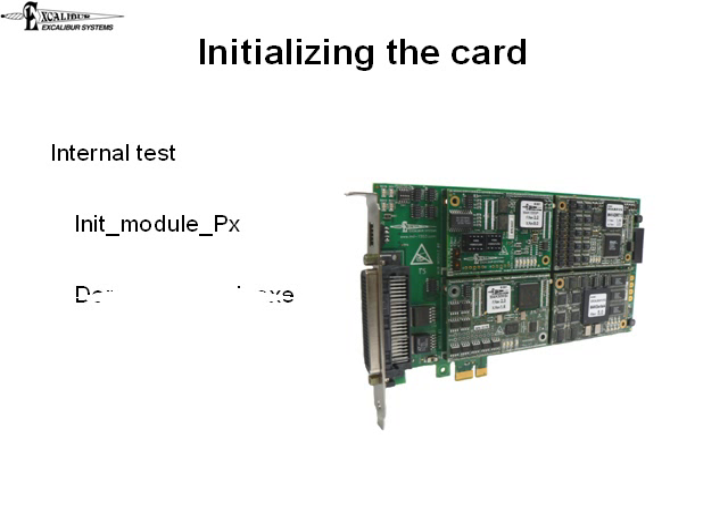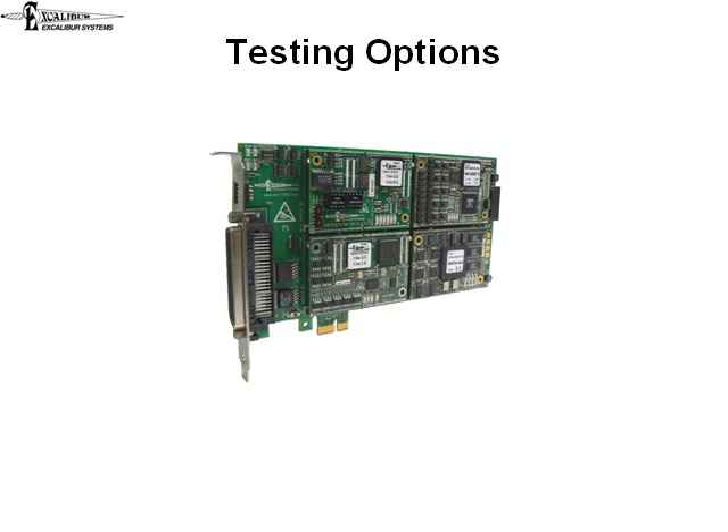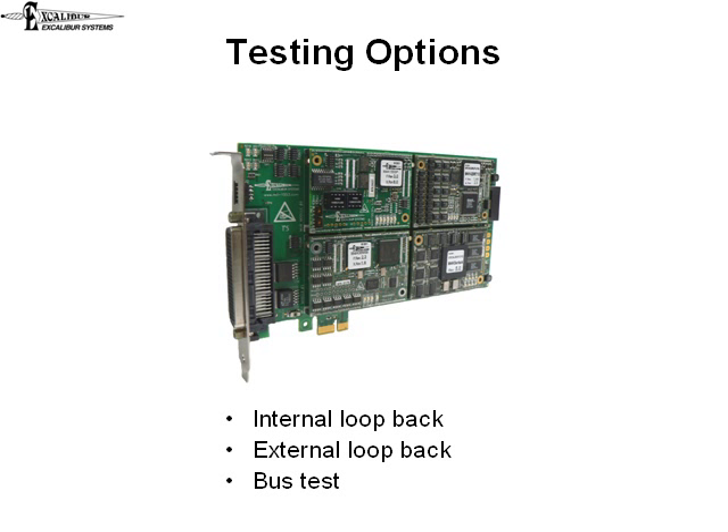Additional testing can be performed using our Demo Loopback program, which checks out more of the hardware with a number of different tests. These tests include internal loopback, external loopback, and full bus tests.